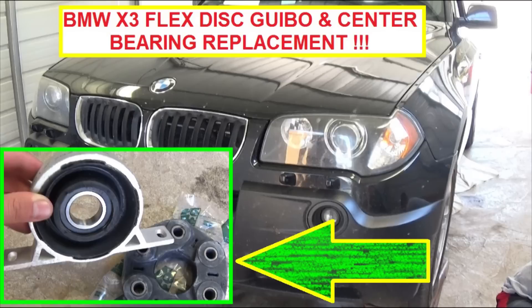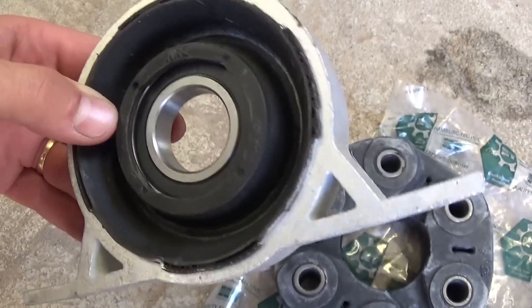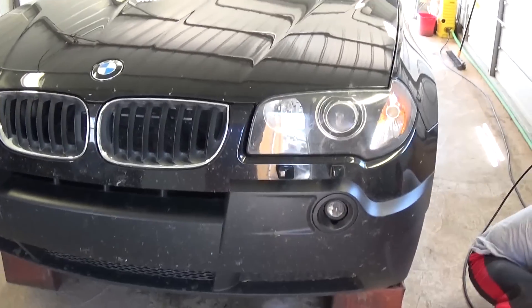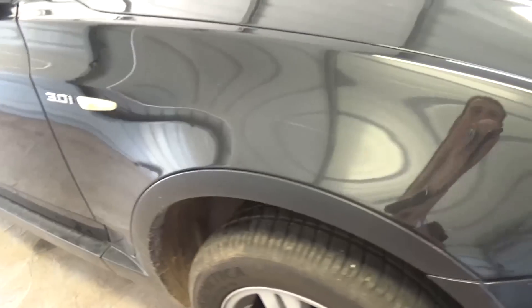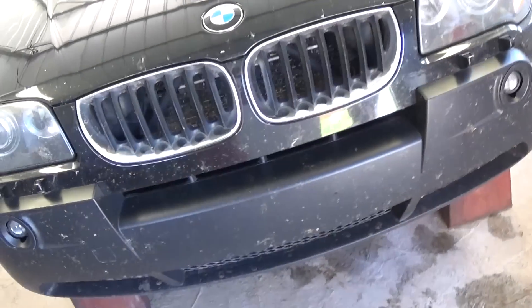Hi guys, welcome back to World Mechanics. Today we are going to show you how to replace the flex and the main center bearing for the rear driveshaft on a BMW X3 E83 model. This one is a 3.0 gas engine, but it's the same for 3.0 and 2.5, and it's almost the same procedure for the diesel engines as well.